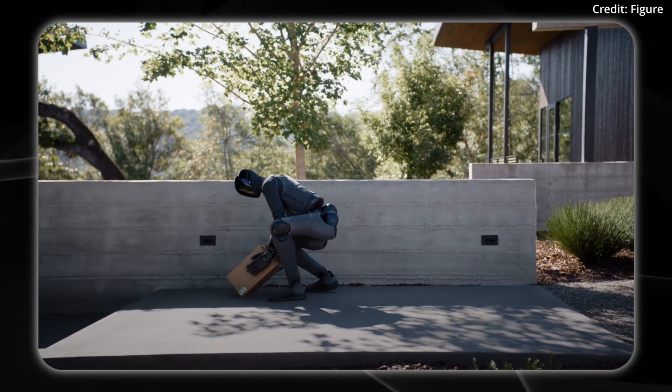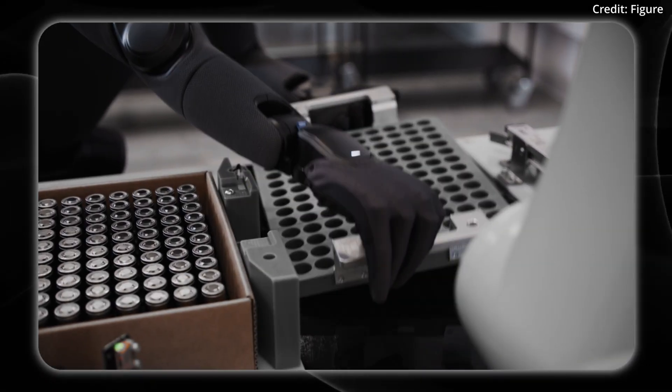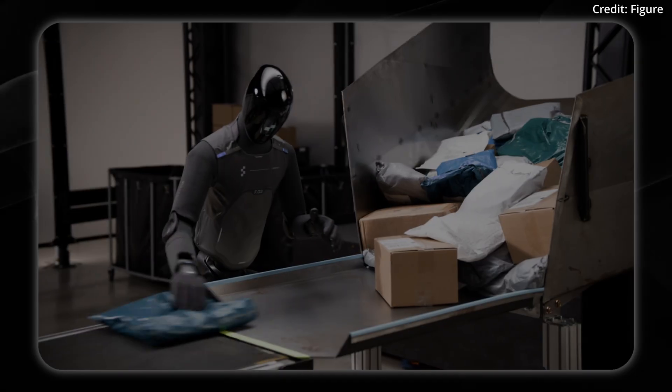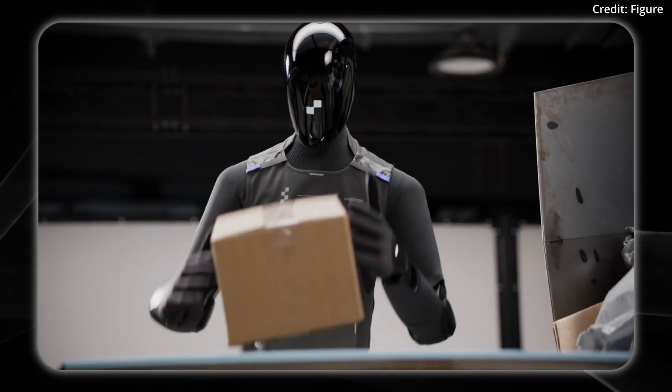What this means for you as a consumer is that as these robots continue to be sold, they'll become cheaper with economies of scale. Here you can see the robot carrying out industrial use cases, wearing different garments specific for the task.